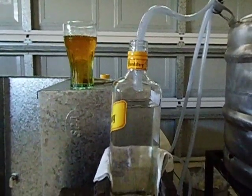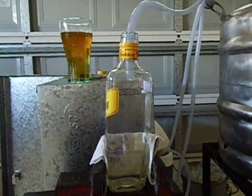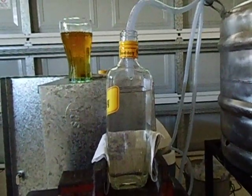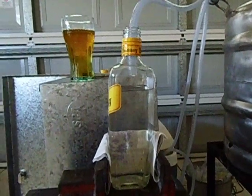It's about an hour now. Got about a three-quarter bottle full of alcohol. Still dripping out quite a bit. I'll zoom in a bit.